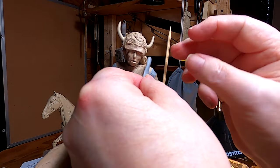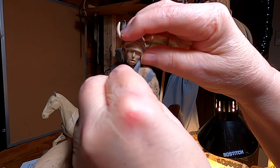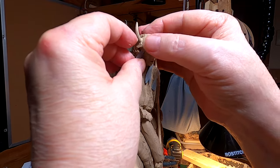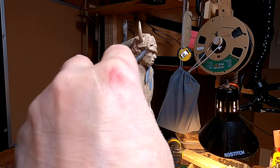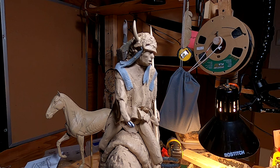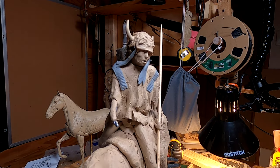I'm going to take one of these ermines — that will be hanging from his hat or headdress. I'm just placing it temporarily to see how it's going to look. There'll be two ermines hanging on each side of the headdress, which will frame his face nicely. I'll decide whether I want long hair or braided hair — I've got to decide that over the weekend.